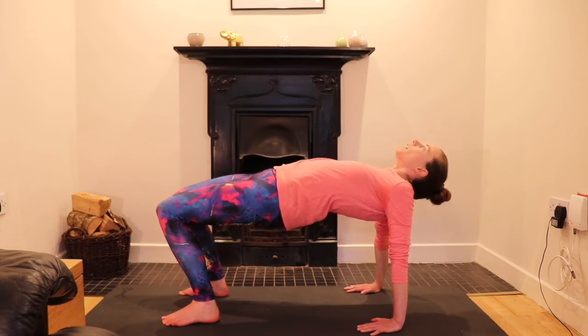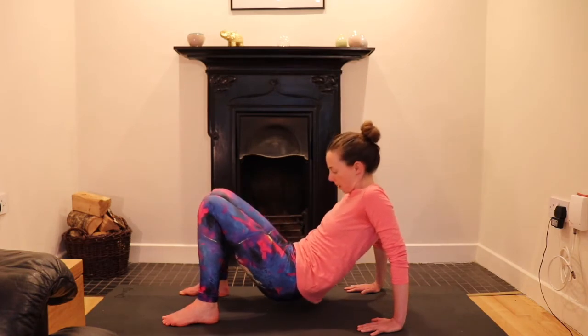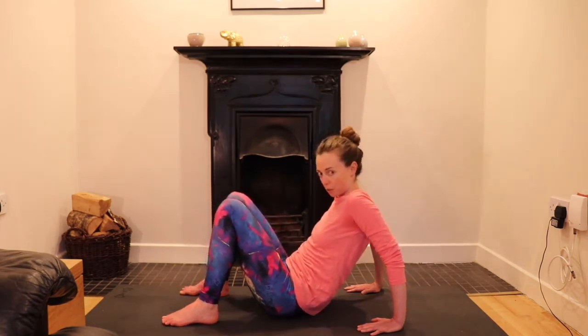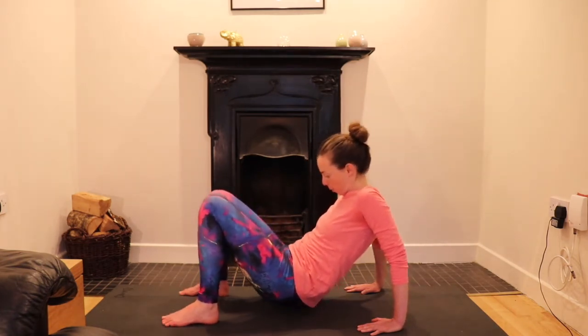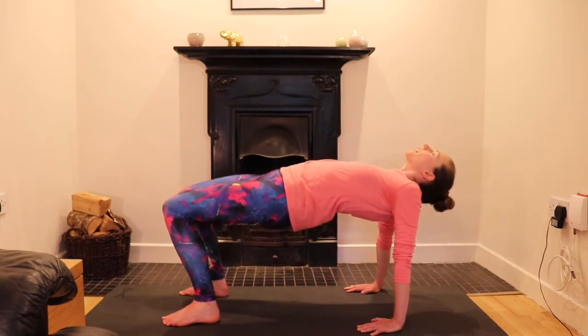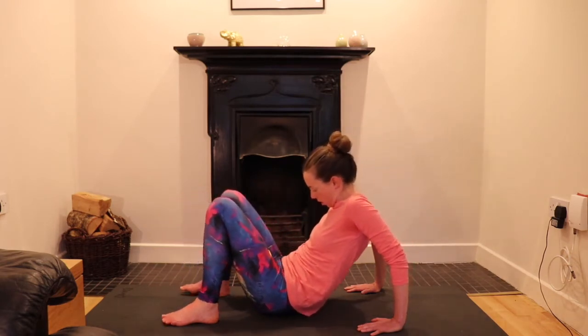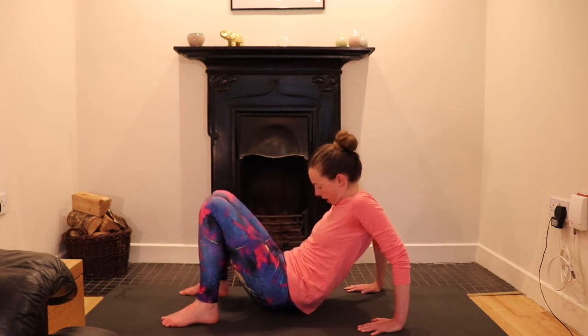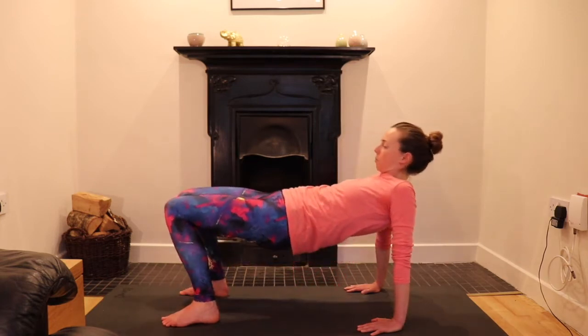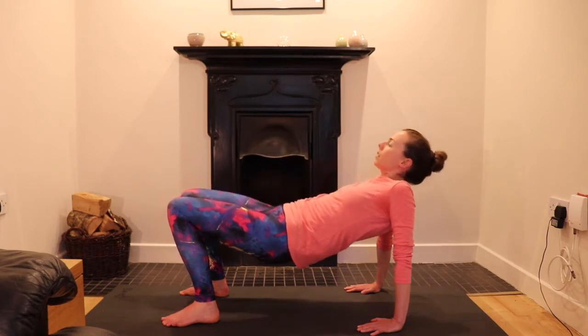Slowly lower down through the body. Chin into chest — we'll just do two of these. Inhaling, press into the feet. Exhale, slowly lower, chin into chest. One more time: press through the feet, chin into chest as much as you want, and slowly lower.